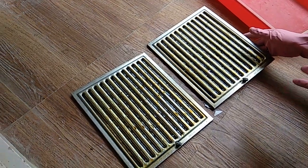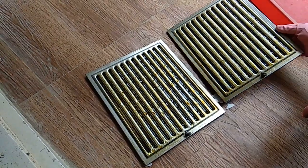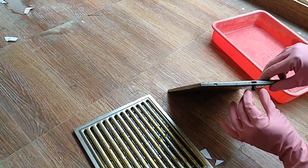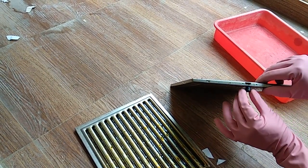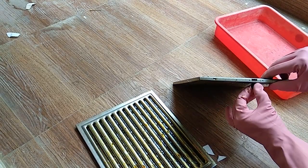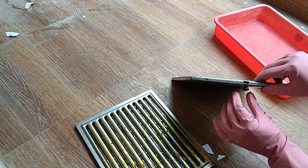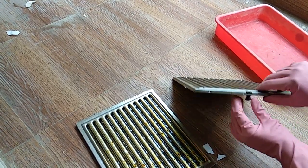In this video, we are going to see how to clean the chimney wafer — the chimney filter. First, how to remove it from the chimney: it will be in the down portion. It will be in a straight position, so just pull and turn it, then pull down and it will come out.